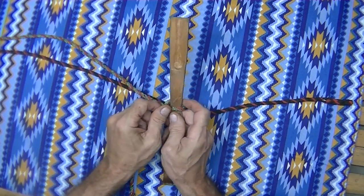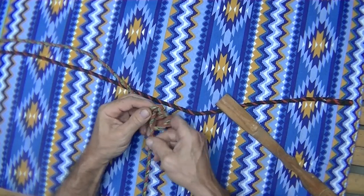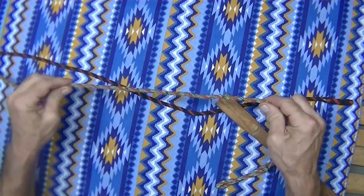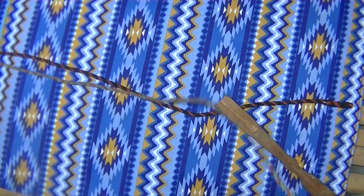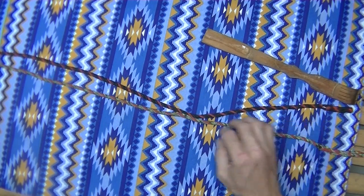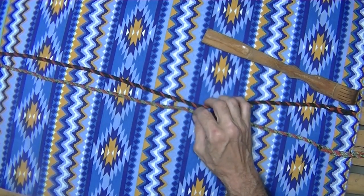To loosen it up after you've pulled on it, take the bar again and push the bar down — it loosens right up. You know you tied it right if you can take both ends of the rope, pull it, and it turns into nothing. There's just no knot there at all.